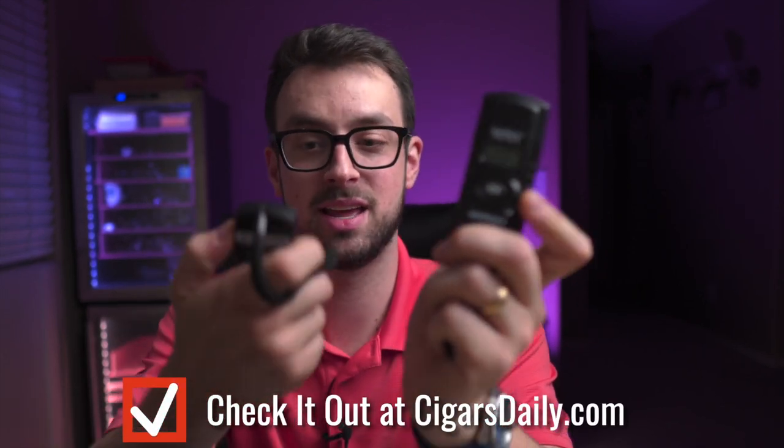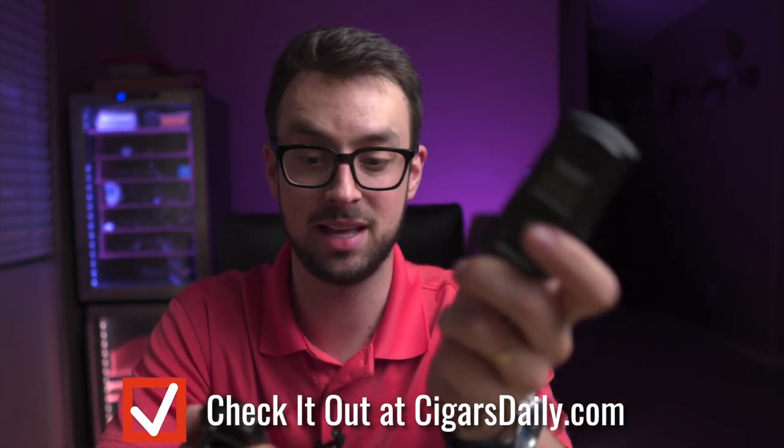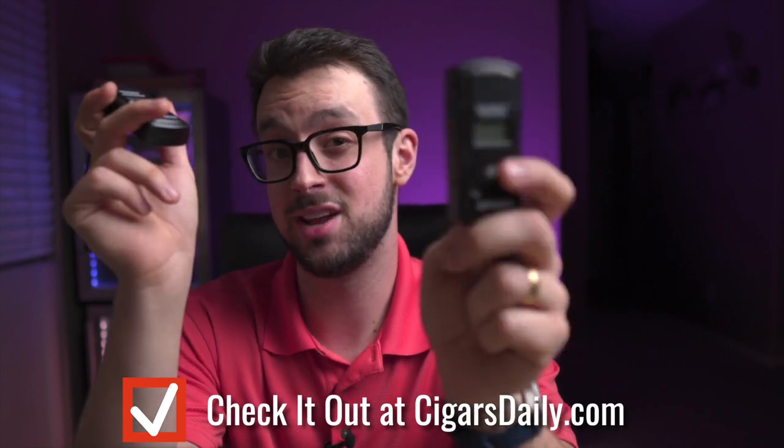With cellophane, cigars last a lot longer and you'll enjoy how they look and taste — cellophane is definitely the way to go. If you're interested in a humidimeter, it's the perfect holiday gift — check them out at Cigars Daily. I'm also giving one away, so stay tuned for the end of the video.